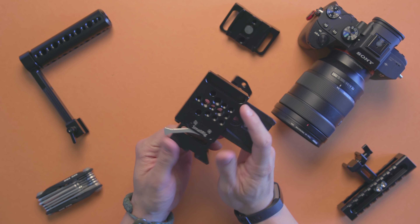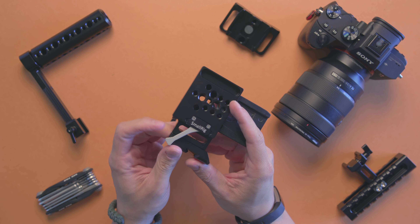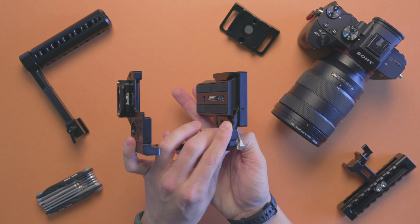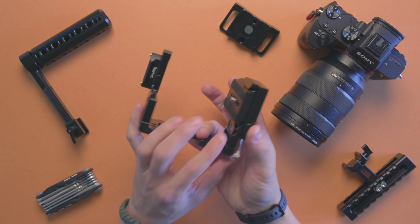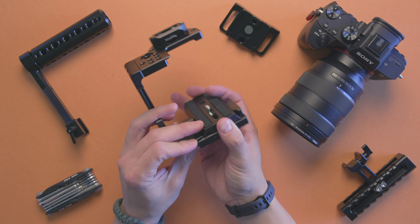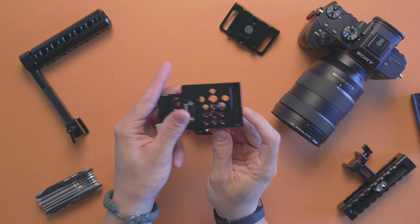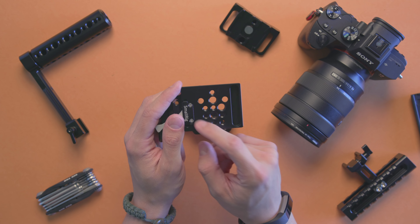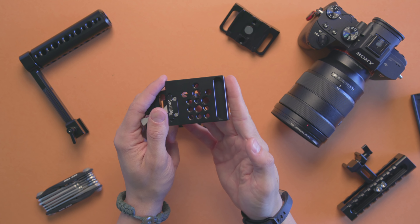One thing I did find with this cage is that this part sometimes becomes loose, so you'll want to make sure it's secure within the cage itself. Looking towards the bottom of the cage, you have a bunch of different threads available: three-eighths all the way around and a bunch of quarter-twenties, which is awesome.